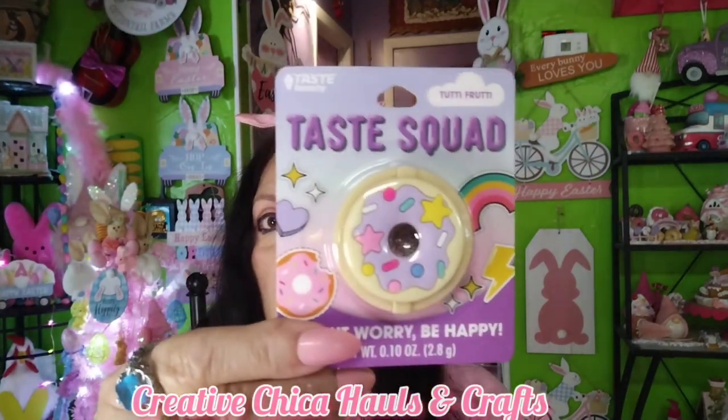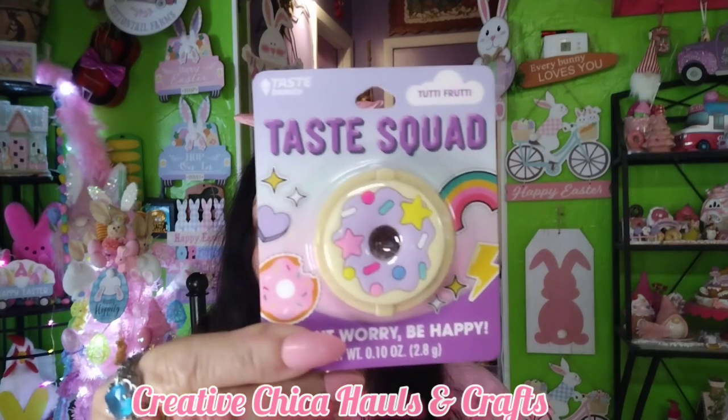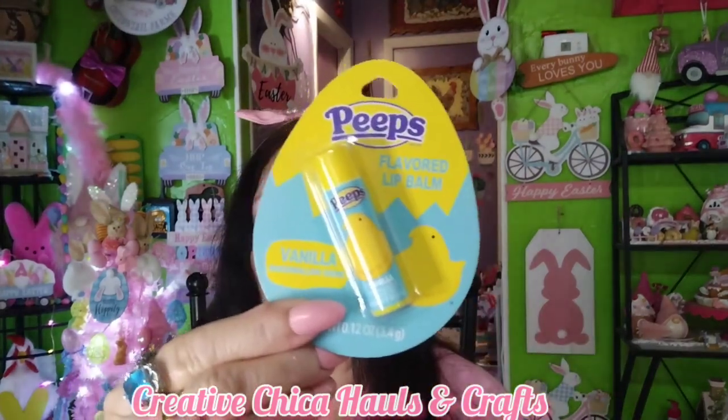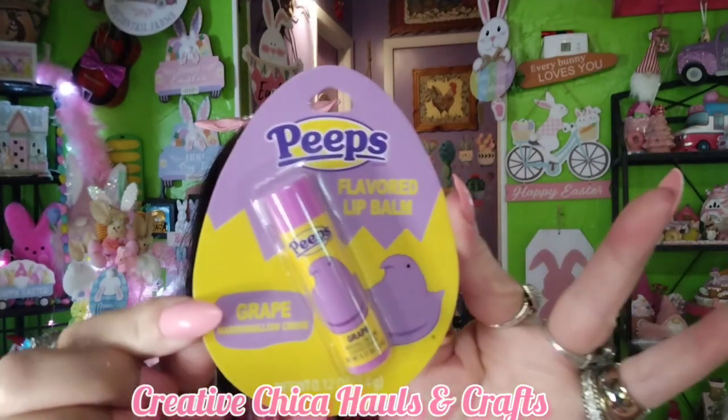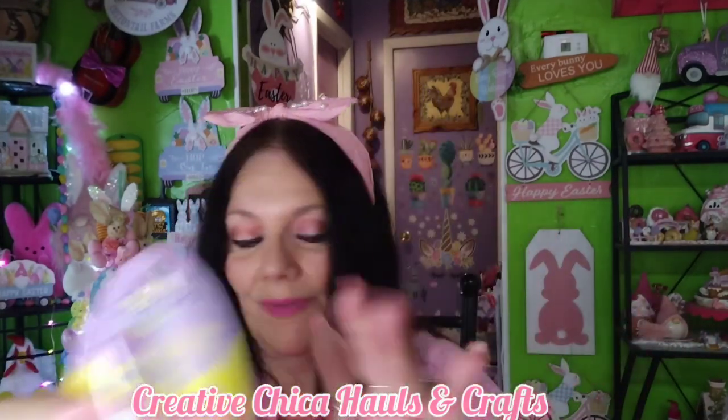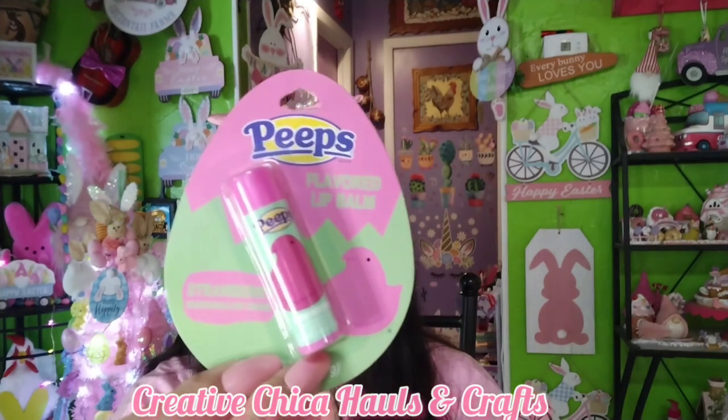I also have this Taste Squad tutti frutti, and this was gifted to me — I love little things like this to hang up on my wall because I collect them. Then I also have the little Peeps flavored lip balm — this one is in the vanilla marshmallow cream, yum. And then I have this one in grape with the Peeps packaging, and this one is strawberry marshmallow cream in pink. I just love the packaging — they're so adorable.